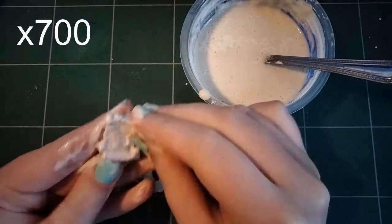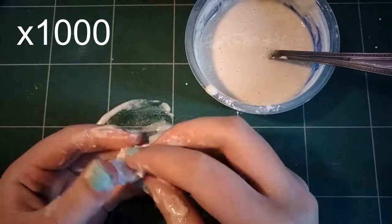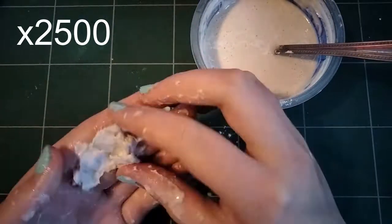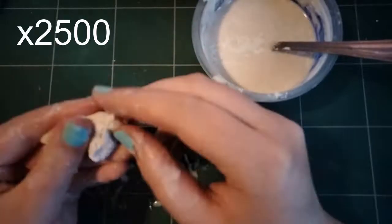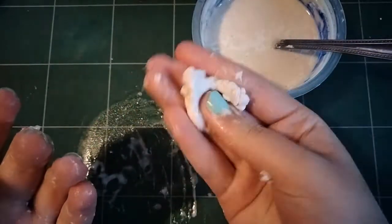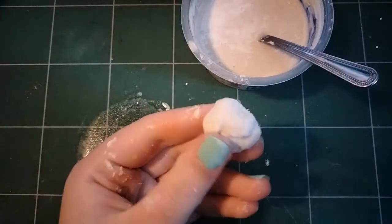Now I start to massage this into paper. As you can see, I'm speeding this up a lot — this takes quite a while. I'm just massaging the paper until it becomes nice and smooth. There shouldn't be any lumps or clumps of paper that are still tough. It should all be soft and squishy and smooth.